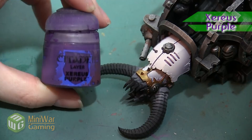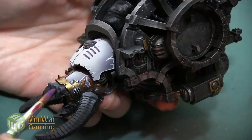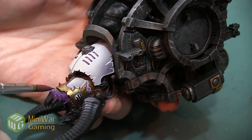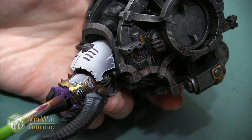We want this skin to have a purpley undertone to kind of match the undertones of the armor. We're going to start with the color Zarius Purple, mixed with a little bit of Lahmian Medium. We want to make sure we have a really nice consistency to our paint so it applies smoothly without leaving any streaks or texture on the model. We don't want to lose any of the sculpted details, so the paint will be a bit thinner and we'll need to apply a couple of layers to build up an opaque color.